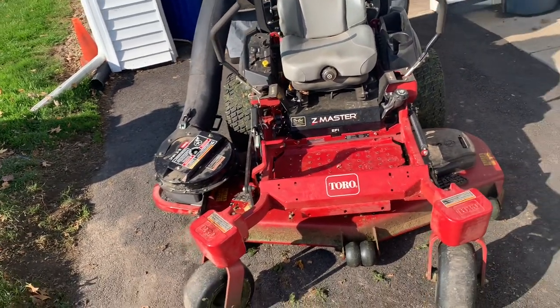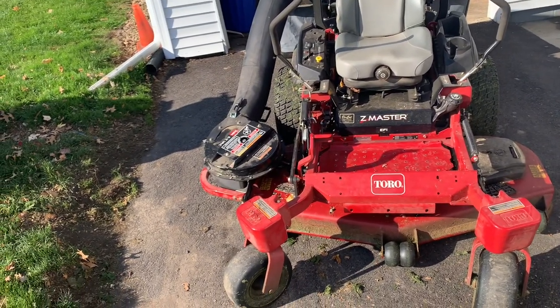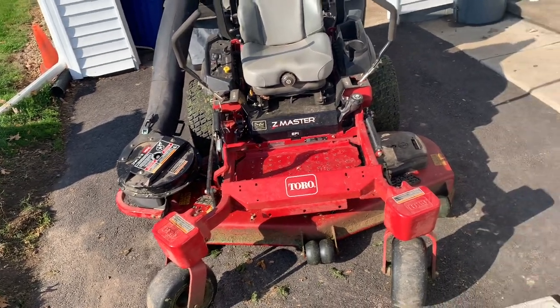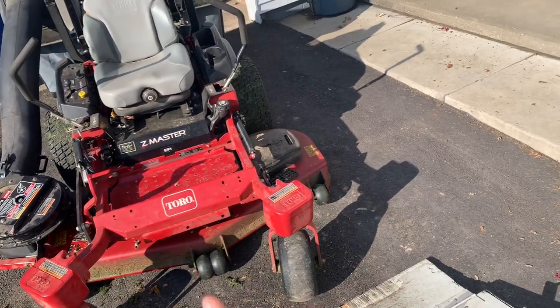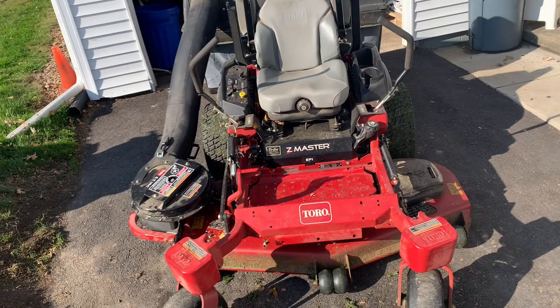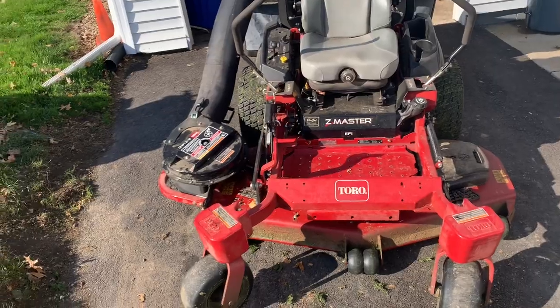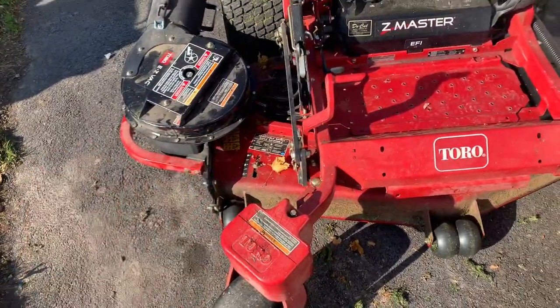They did a pretty good job. But guys, you have to check your dealer. For one hundred seventy-five dollars, they could have done extra things — like making sure the tires had the proper amount of air. Your fronts need to be at twenty-five, your backs need to be twenty when you don't have a bagger. The book says they should all be at thirteen, so I had them all at thirteen. They could have also put the deck to the bagging setting for that price — that's something they could have done.